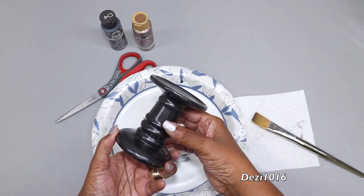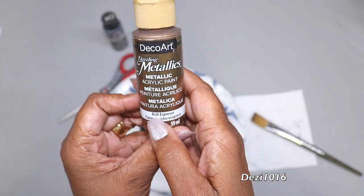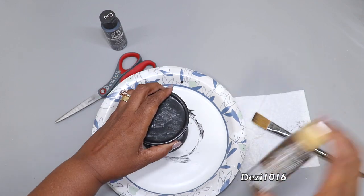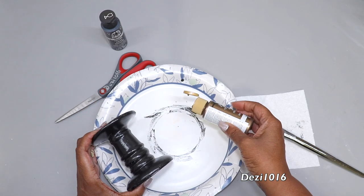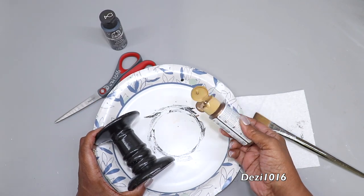Now that it's dry, this is what it looks like — it really looks nice painted black. This is a metallic paint called rich espresso, and I want to use a little bit of this just to paint over the black. I want it to have a slight bronze look. So I'm going to paint this and then let it dry for an hour.